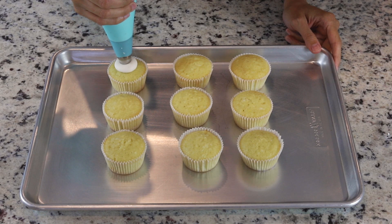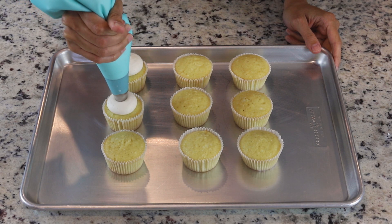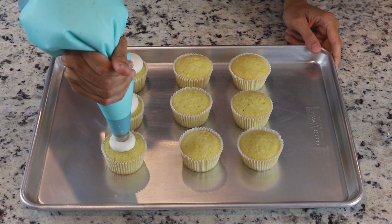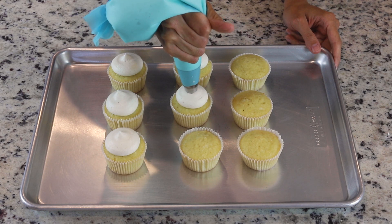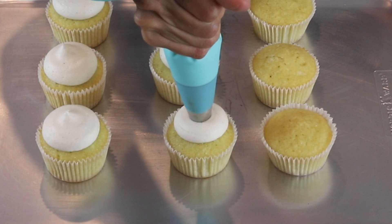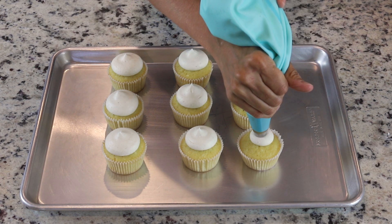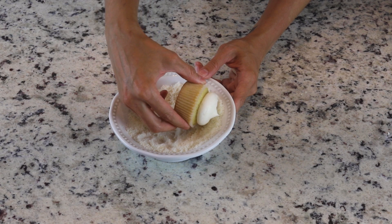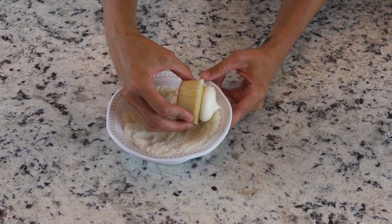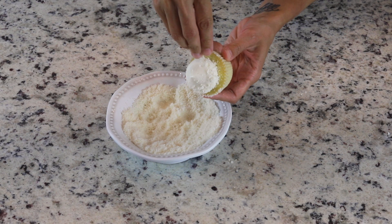Now to assemble, we're going to pipe the frosting on top of the cupcakes. I used a large round tip. Immediately after frosting the cupcakes, dip the frosting part in the shredded coconut, or you can just sprinkle some coconut on top of the frosting.